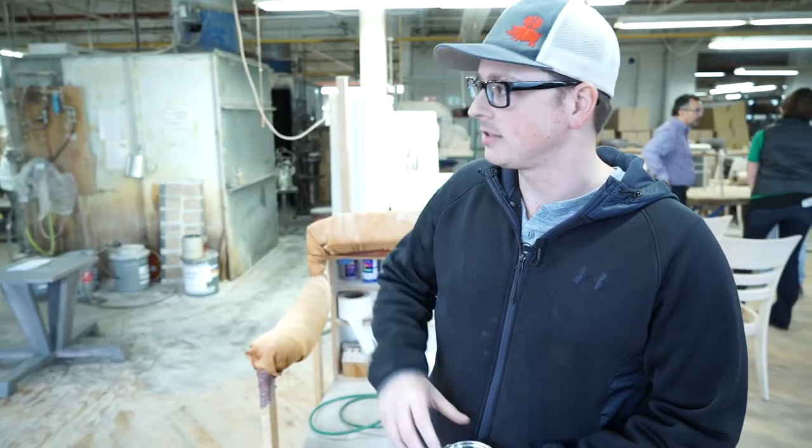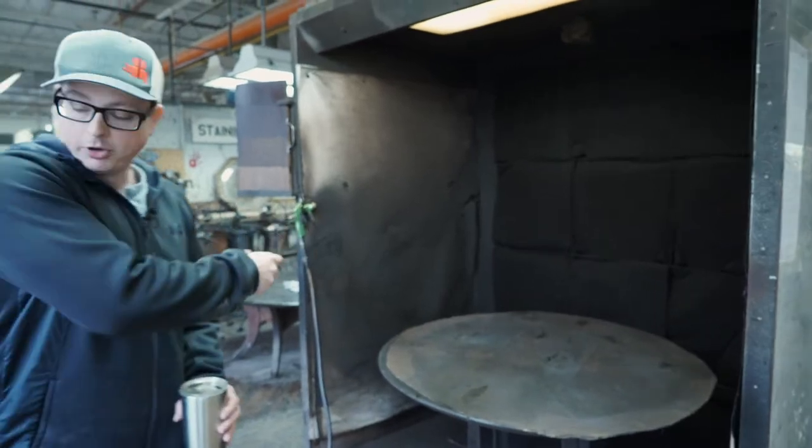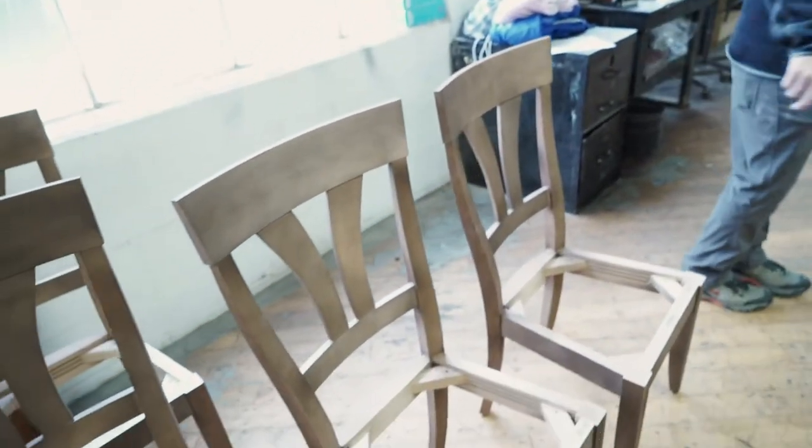That'll come over and join the rest of these. The next department is the finishing room. These spray booths are for color. We take a white wood chair like the ones we just saw, bring them into these booths, and when they come out they have stain wiped all over them. That's the process.